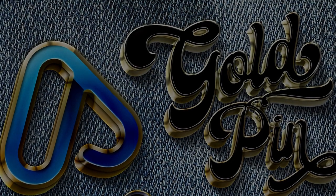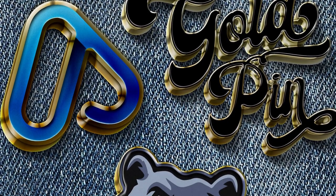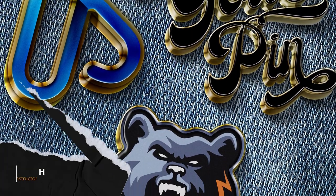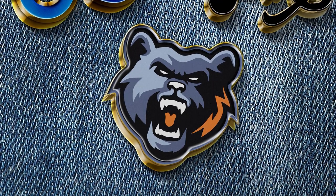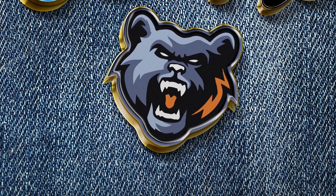Mockups are all the rage. They are very easy to edit and a major time saver. I'm Ashley Harrell for Envato Tuts Plus and I'm going to teach you how to create your very own enamel pin mockup in Adobe Photoshop.